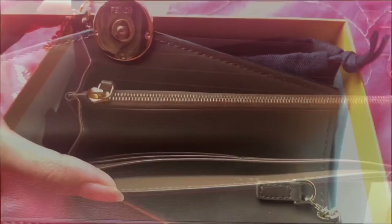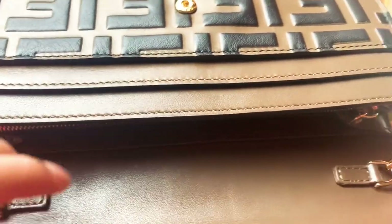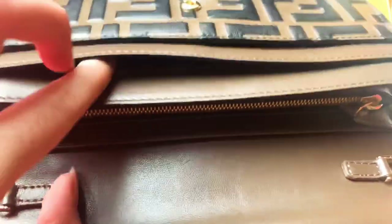The buttons have a lot of detailing and you can see there's the FF and Fendi signage on them. You can also see that there's a lot of compartments, so you really don't need to bring anything apart from your phone and the cards you're going to bring. It's a really nice one to take on a night out or if you don't want to bring a lot.